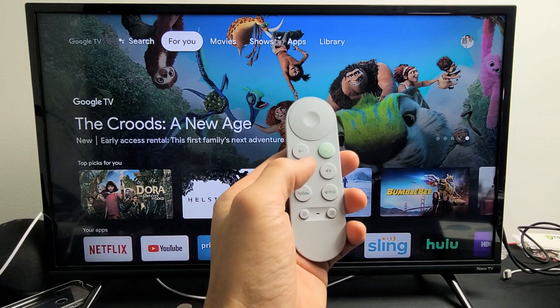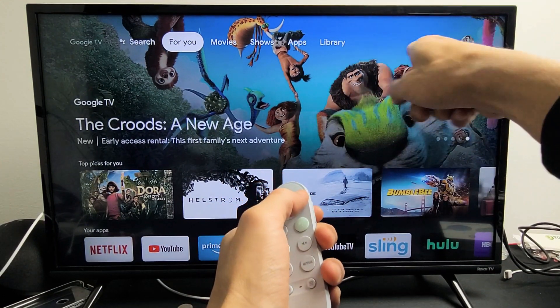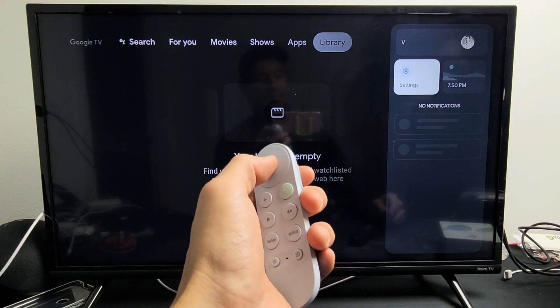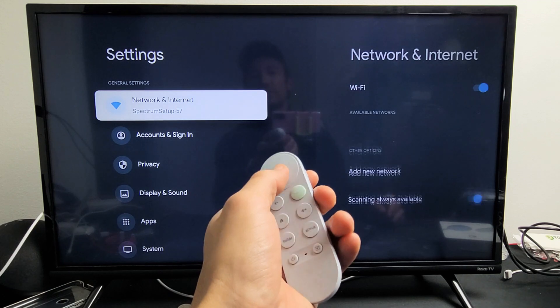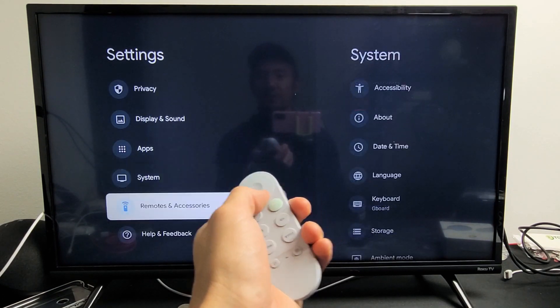So first thing, grab your remote, go to the home, and then what you want to do is go to your photo avatar — go all the way up and then move all the way over to the right. Then you want to go down to settings, click okay on the remotes, and then from here go all the way down to remote accessories.